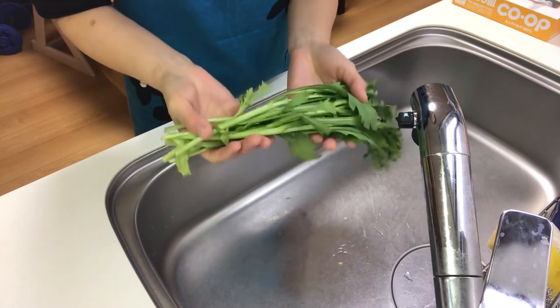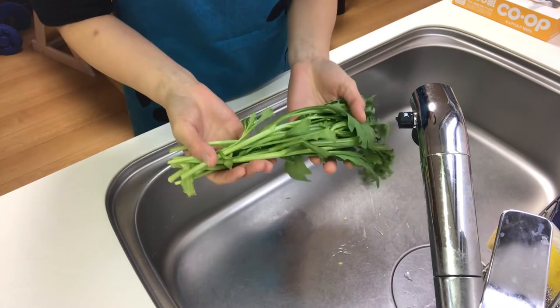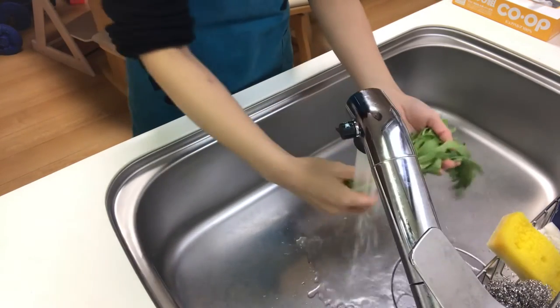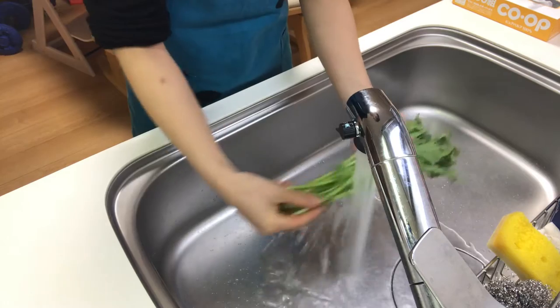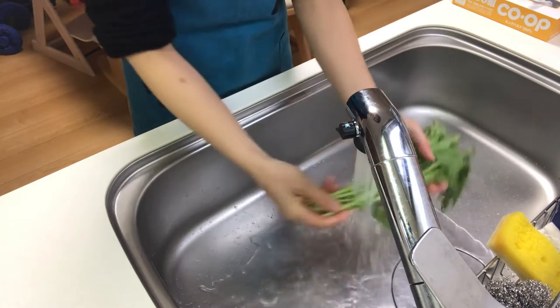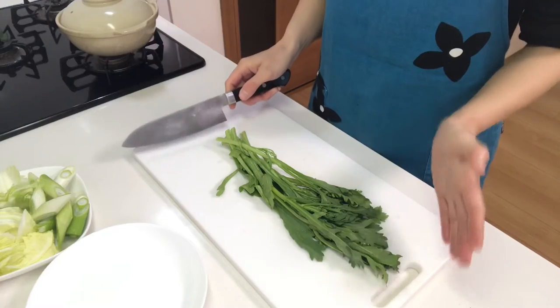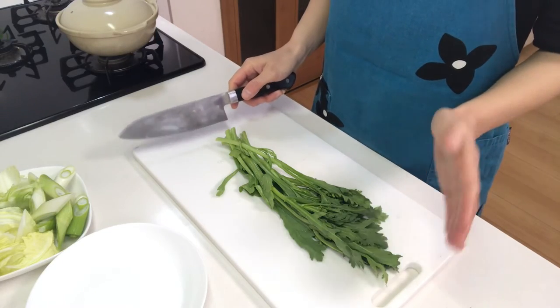Then wash shungiku — this is one of the popular nabe ingredients. Then cut it about four centimeters long.